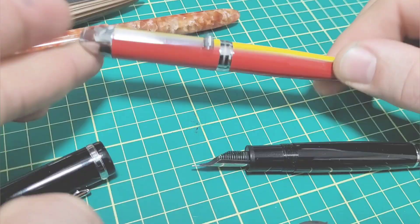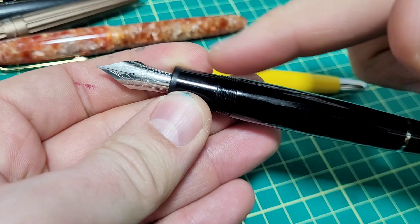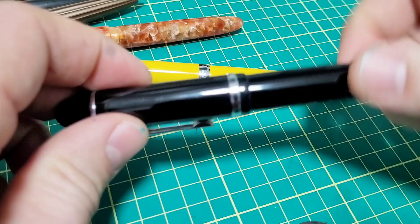Now I'll give you a writing sample, but first a cool little feature I discovered on my Jinhao X159. I haven't used this pen in a few months. When you pop off the section to access the converter, it does this — a really great feature. I'm super happy with the build quality on that one.